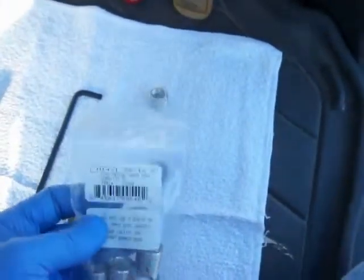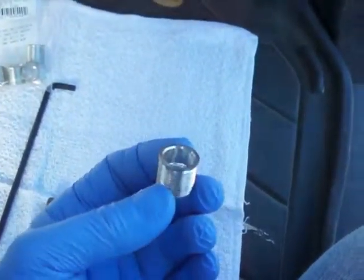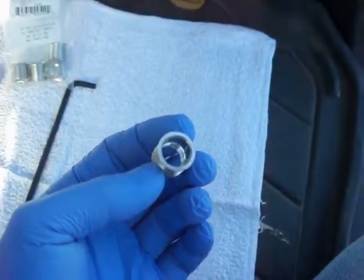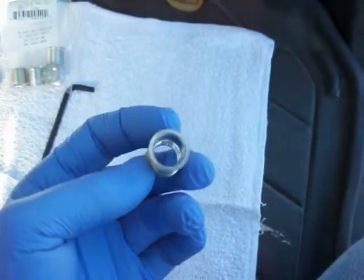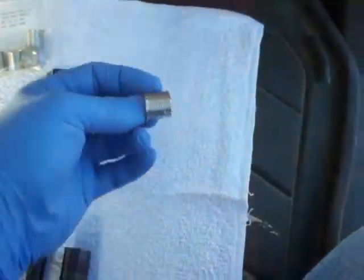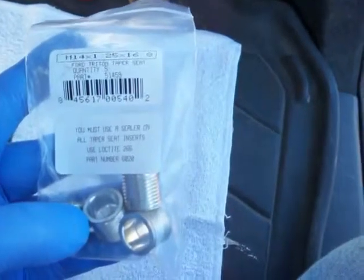There are two different inserts you can get for the Triton engines. The factory cut on the spark plugs — and this is sort of the basis of the problem — is there's only four or five threads in the factory heads that hold the spark plug, and there's an uncut portion of the hole and then a threaded portion of the spark plug well that the spark plugs screw into. When you get the inserts, this is the Triton insert from TimeSert. If you buy the 5553 kit, you get a package of five of these — it's the M14 by 1.25 by 16.8.